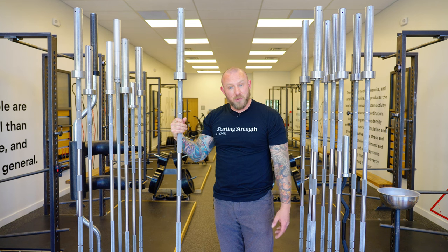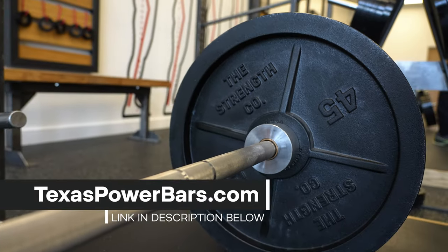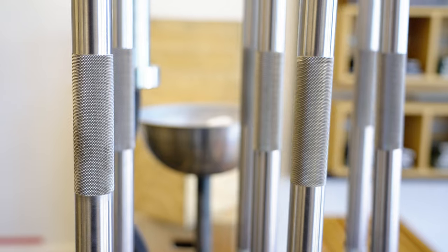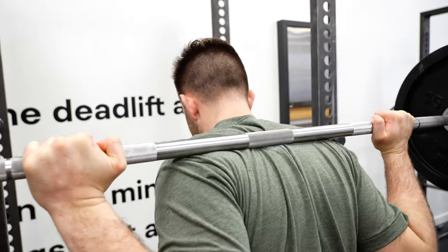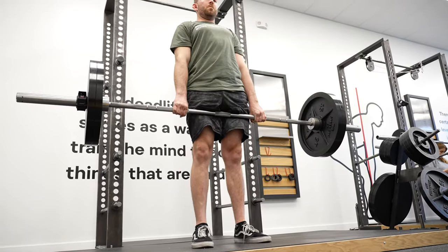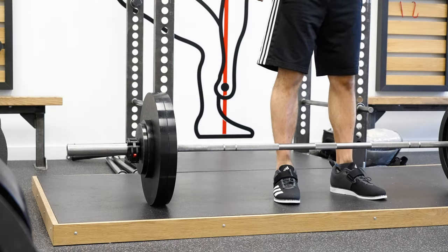Grab the bar, take it over to the scale, and weigh it. This particular bar — if you're doing a home gym — is worth buying because it's a great value. It's the Starting Strength bar by Texas Power Bars, designed by Mark Rippetoe. It has center knurling, which is crucial for keeping the bar attached to your back in the squat, and also useful for centering your shins on the deadlift — most people start with their shins roughly between the two knurling lines.